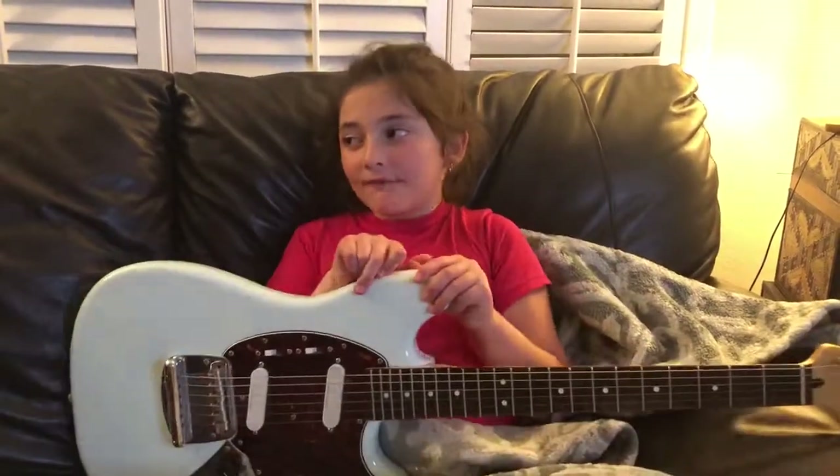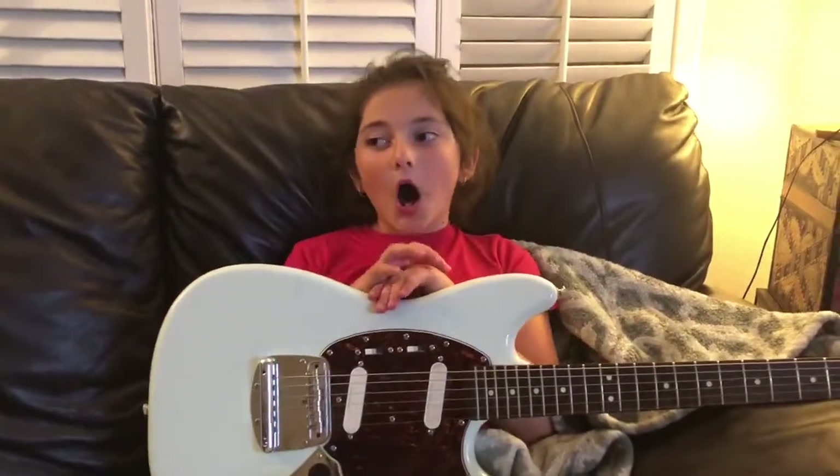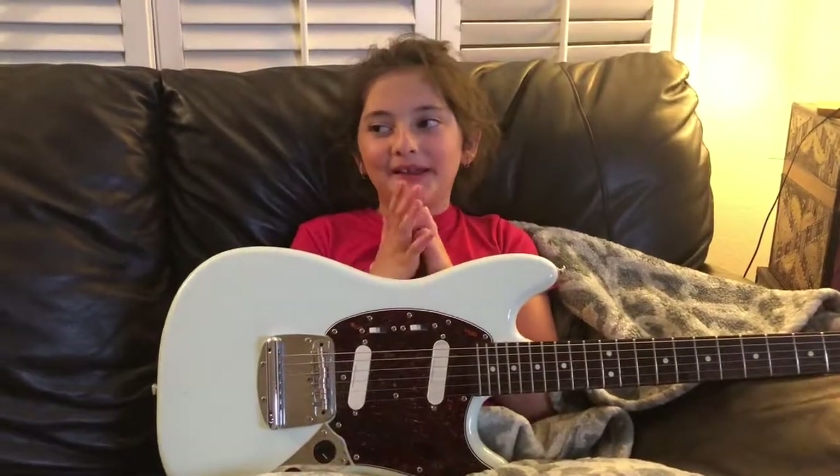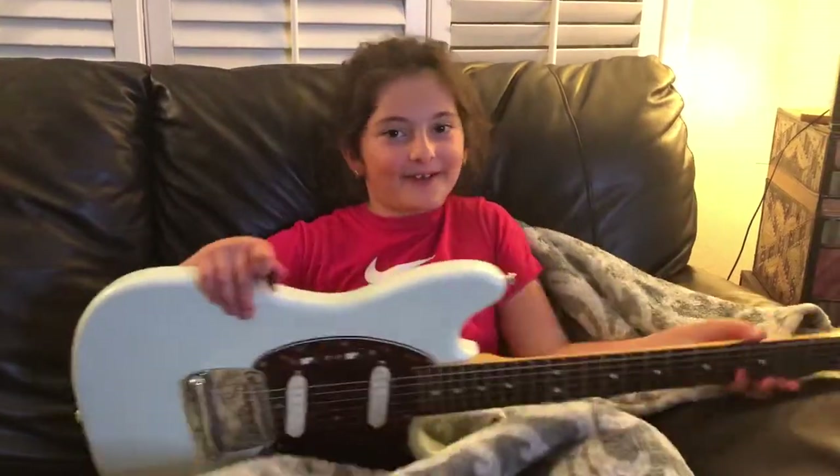Doesn't that sound amazing? Well, we're going to do it for Easter, although we don't even celebrate Easter. But, another holiday, so.